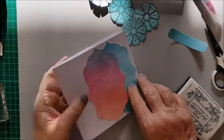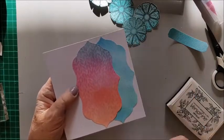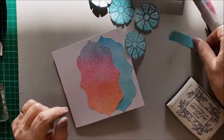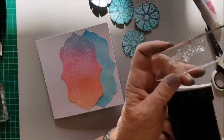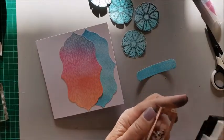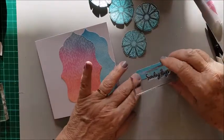I've taken a white card base, I've put on my background, and I've added another piece of the background behind it. I'm going to add some of these flowers and a sentiment. The sentiment is sending hugs, so I'm just going to stamp that onto this little strip of background.